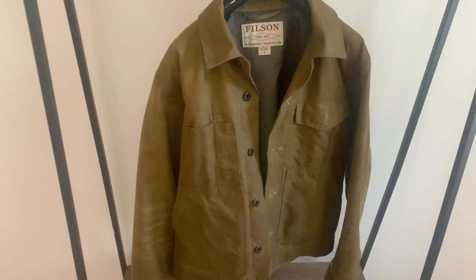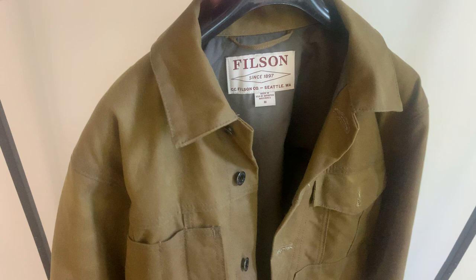I'm surprised there aren't more clips on this particular jacket online, considering how long it's been around and what a bread-and-butter item this is for Filson. Here's the rear of the jacket.